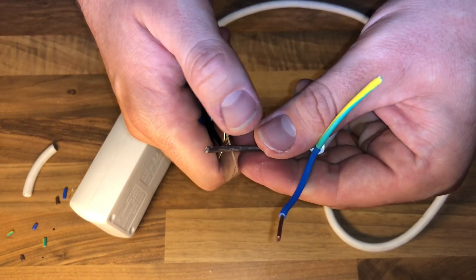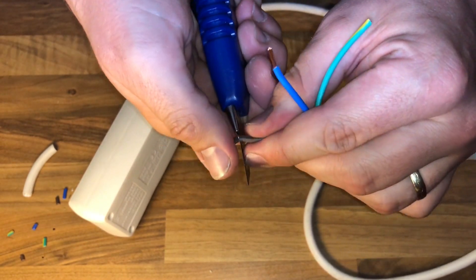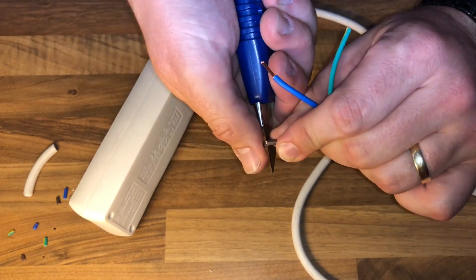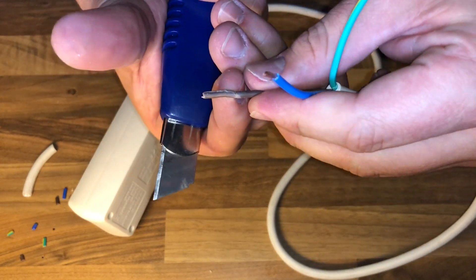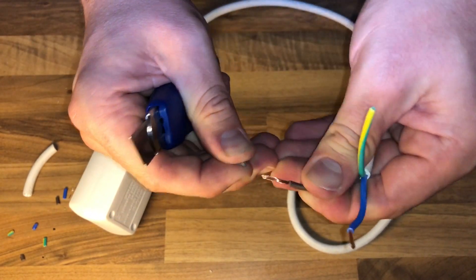The wire insulation is stripped by the blade if you're rotating around it and cutting a little bit into the wire insulation. After this you can push the insulation out, and the solid copper wire is free. Unleash the solid copper wire.